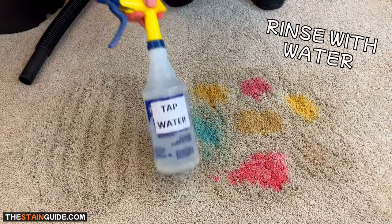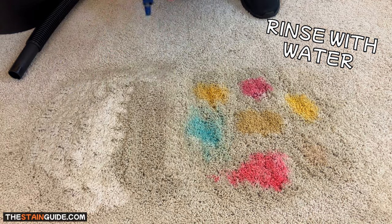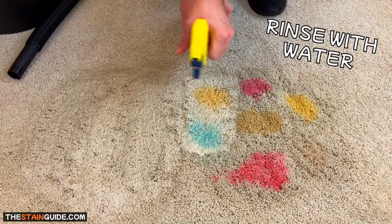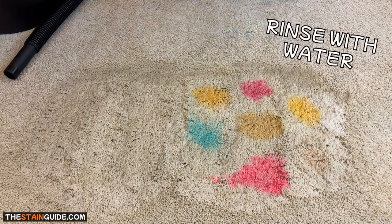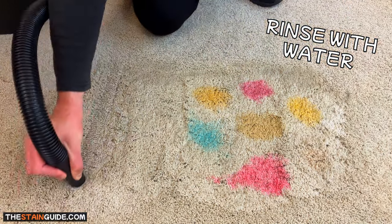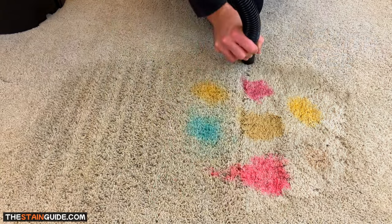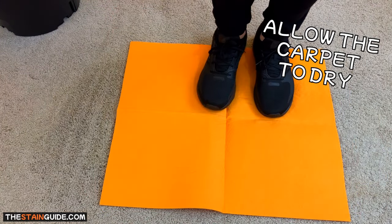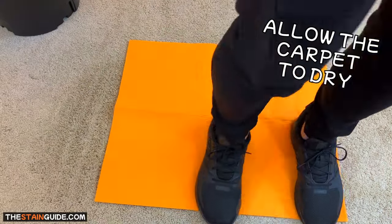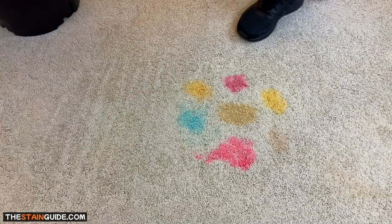When finished with the spot removal step, it's important to do one quick rinse with water to remove soap residue from the carpet — simply spray some tap water over the affected areas, then extract with the wet-dry vacuum. Dish soap is a great cleaning agent because it attracts dirt and soils, but if you leave a soap residue behind in the carpet, it will continue to attract dirt, causing re-soiling over time. When totally finished with step one, allow the carpet to fully dry before moving on to step two. To speed up drying, place a dry towel over the damp areas and stand on it to absorb excess moisture.